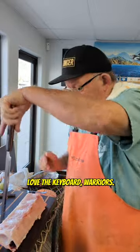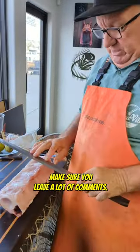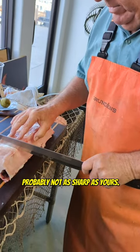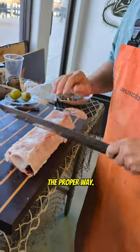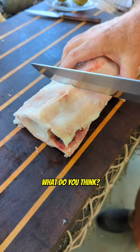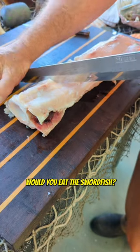Love the keyboard warriors — make sure you leave a lot of comments, let us know what you think. Tommy's knives are probably not as sharp as yours; he's not going to cut this the proper way. Tell us the better way to cut this. What do you think — would you eat this spinal fluid?